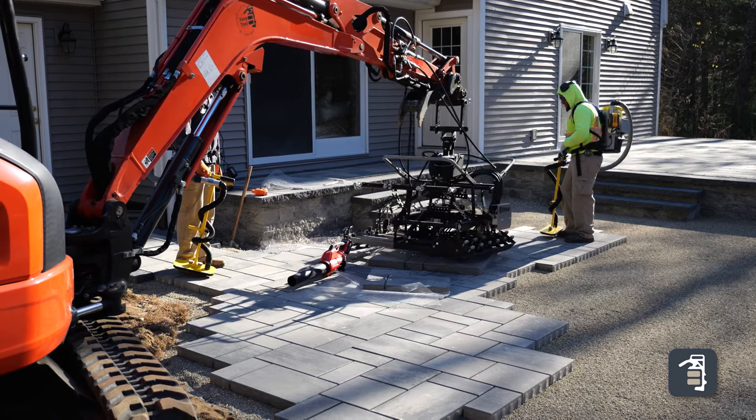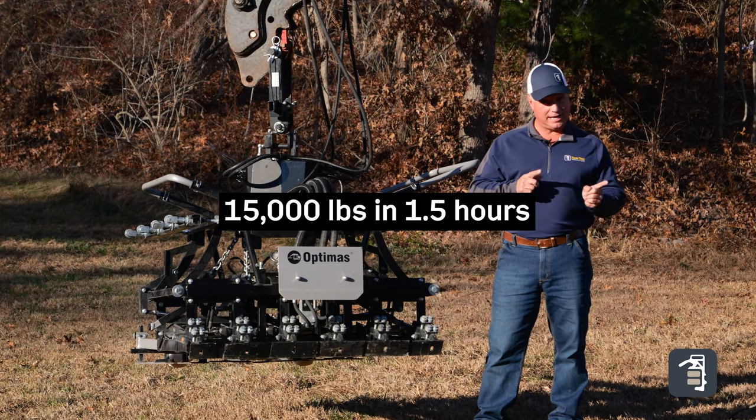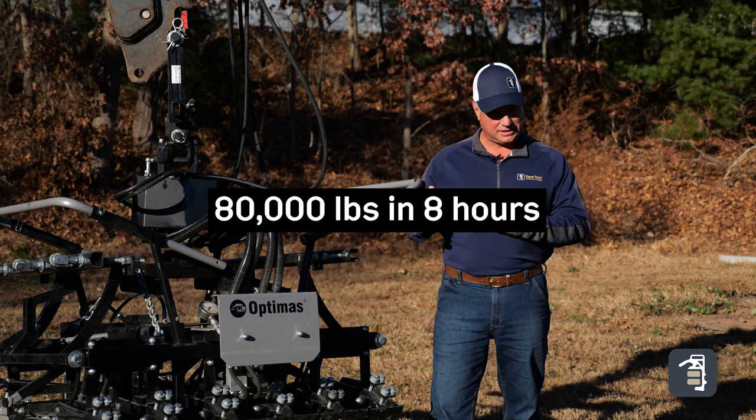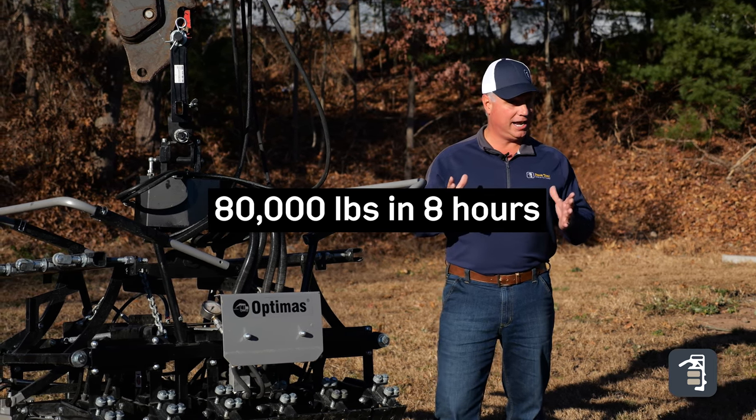Just doing simple math, that's 15,000 pounds that we're laying in that hour and a half. That's equivalent to 80,000 pounds of product that you can install in this method with fronting in an eight-hour day.